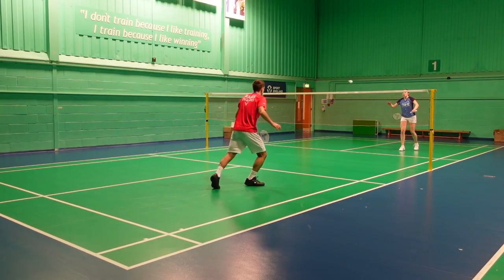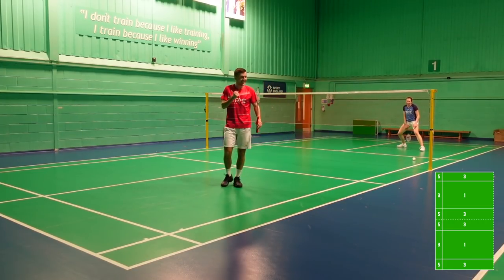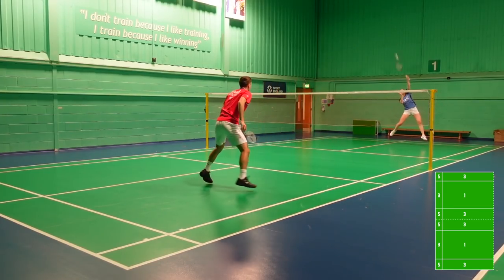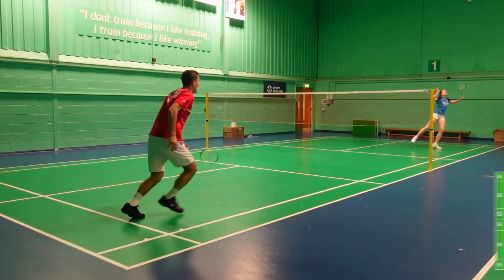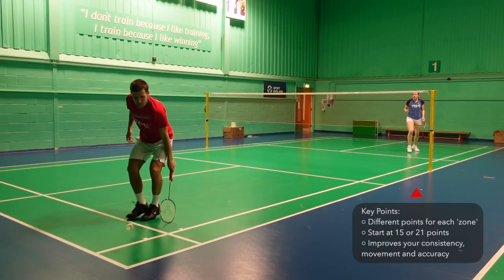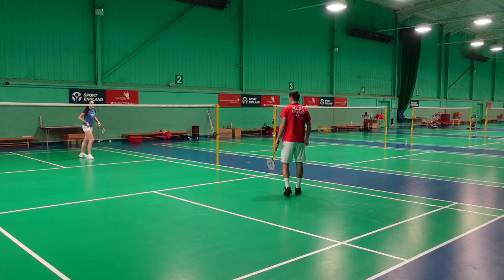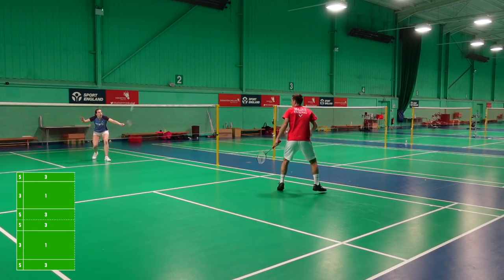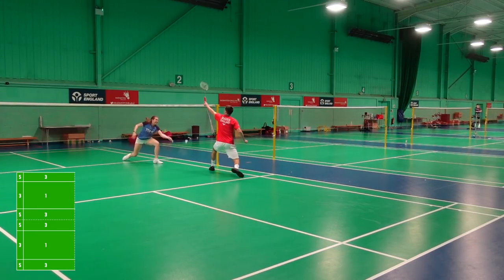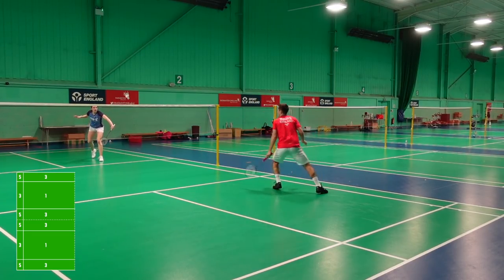Last but not least we have zones. This is played in many different ways, but essentially your opponent loses points when you hit winning shots in certain areas of the court. You both start at 15 or 21 points and then you lose one point for a mistake in the net, out the side, or if your opponent gets a racket on it. If it's a clean winner, your opponent loses three points for the front of the court, tram lines and rear court, or five points for the two small boxes you can see on the graphic. It's another great game to practice your accuracy and vision and playing into the gaps in the court.